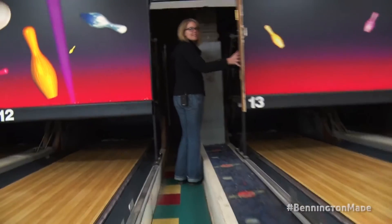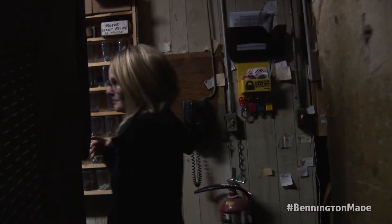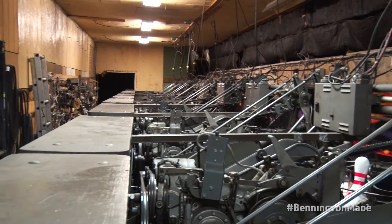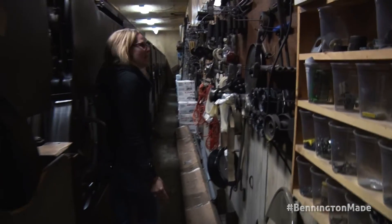So be careful, it's a bit scary. This part of the building was built back in the 1950s. Pin boys used to sit back here and set pins. I'm sure there are many people in the Bennington area that used to work back here and set pins.